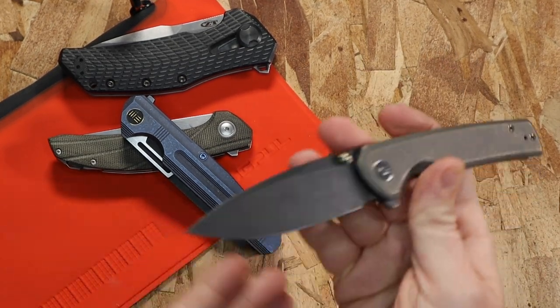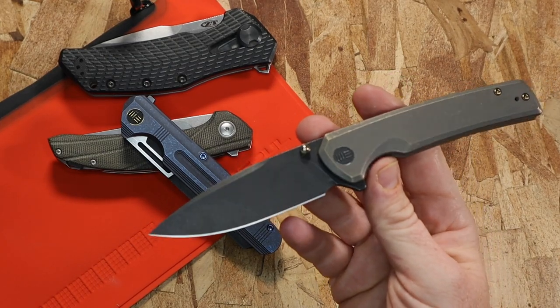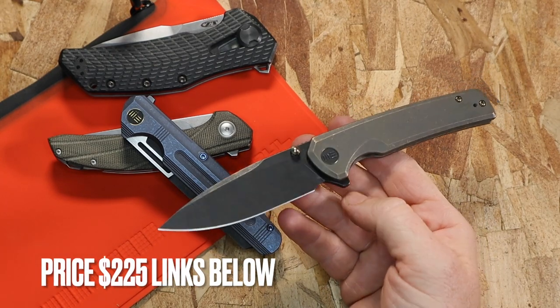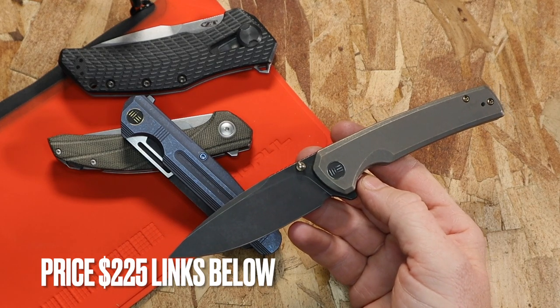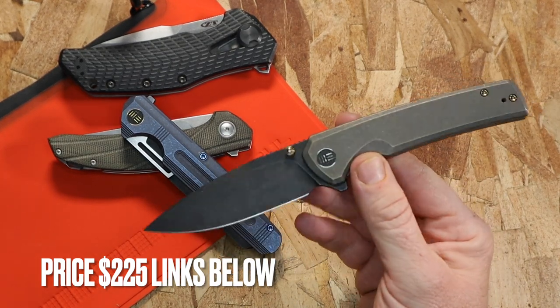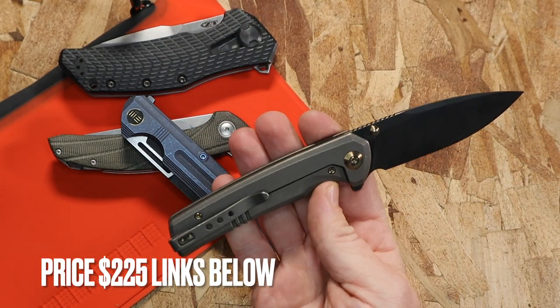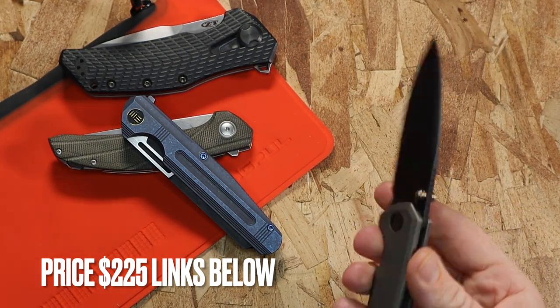On price — this one goes for around $225 on average. I'll have links to Blade HQ, GP Knives, Smoky Mountain Knife Works, and Amazon. We Knives did hook me up with this one to test out and give you guys my thoughts.